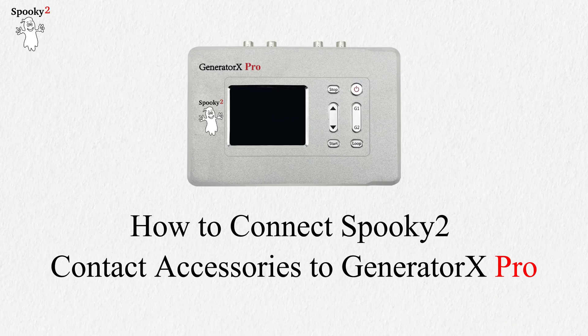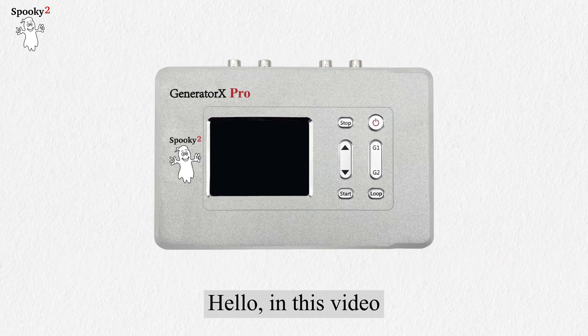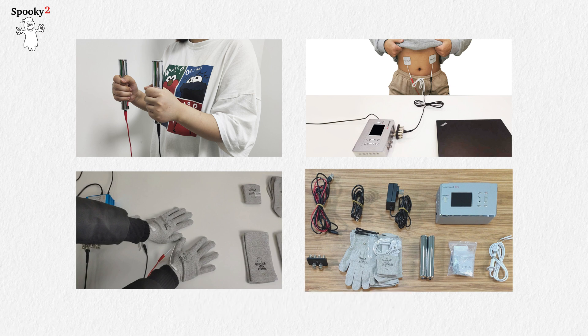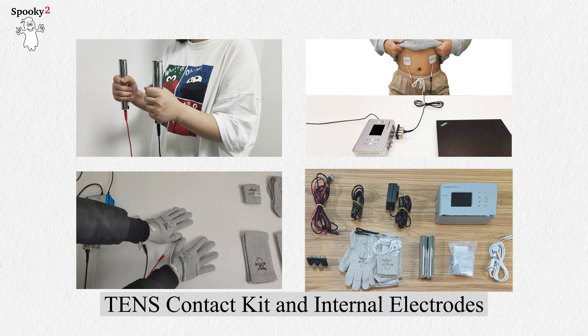How to connect Spooky 2 Contact Accessories to Generator X Pro. In this video we will show you how to connect Spooky 2 hand cylinders, TENS pads, TENS contact kit, and internal electrodes.